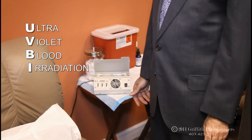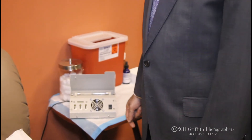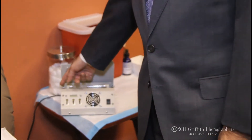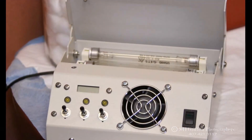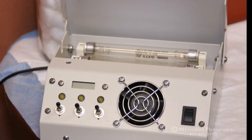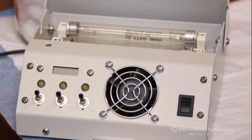The technique involves taking the blood out through a needle placed in your forearm, and then we allow a glass tubing to sit between these two points. These are UVB tubes that will allow the blood to react to the UVB treatment.